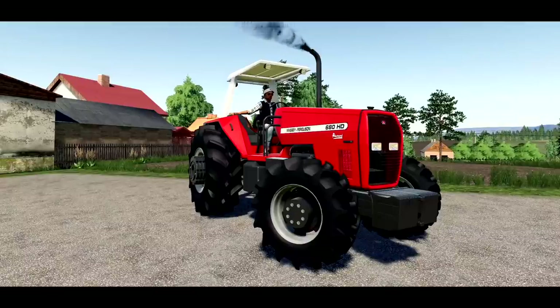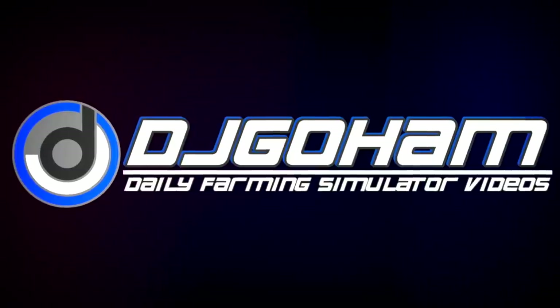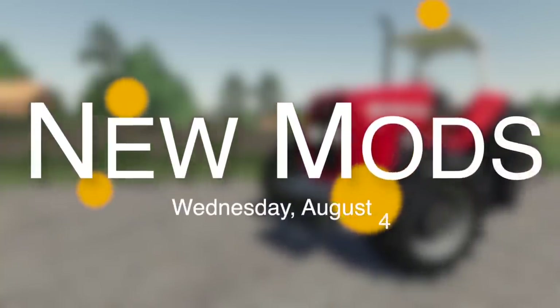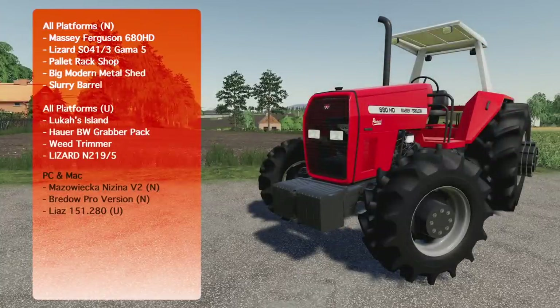Hey, what's going on everybody, DJ Coham here. Welcome back to the channel and welcome to new mods for Farming Simulator 19. Today I've got 12 mods for you for all platforms — five new and four updates — and for PC and Mac we have two new and one update.